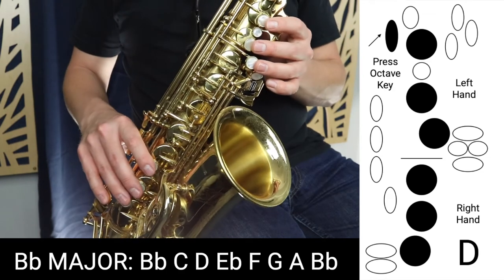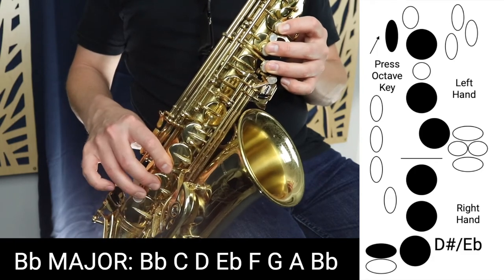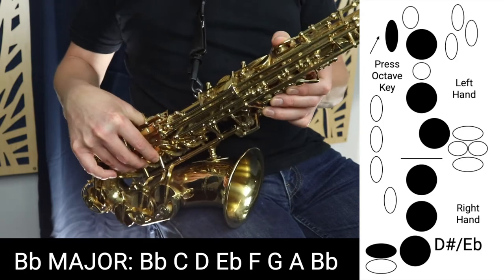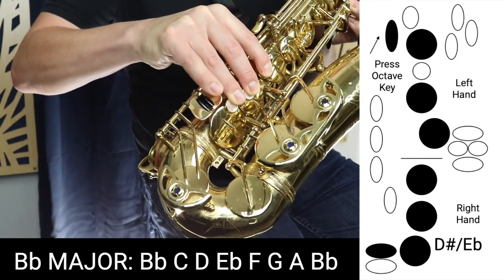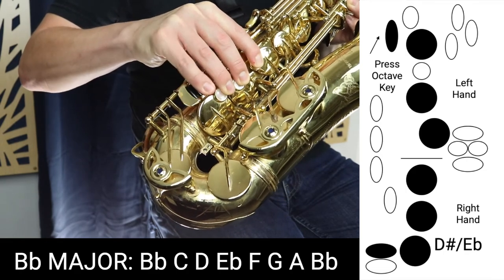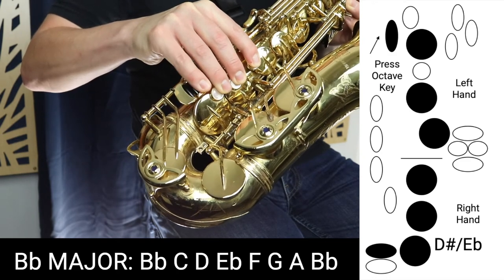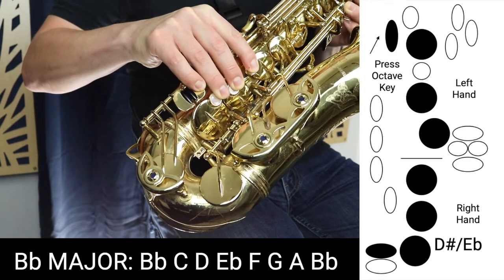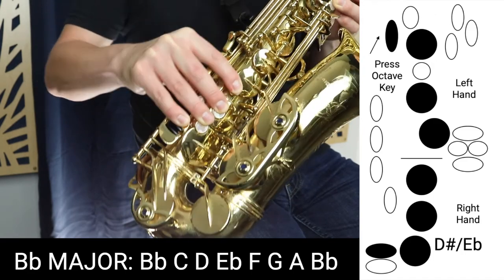And now we have a new note. We're going to hold down three fingers in the left, three fingers in the right with the octave key, and this key here which is the top key of these two where your pinky is. This is D-E-flat or D-sharp, and we're going to call it E-flat for the purposes of this scale.